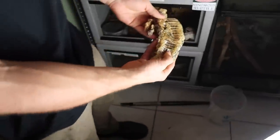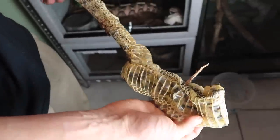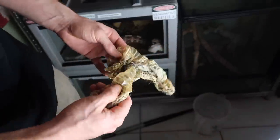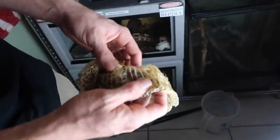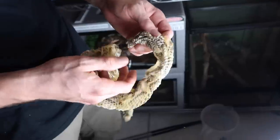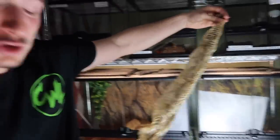Now that the cage is closed, here's the shed. It's been in there about a day, so it's starting to turn a little yellow, but look at that — this is a full shed of a gaboon viper. They have the world's longest fangs — upwards of two and a half to three inches. Insane.